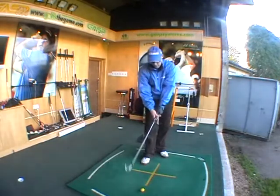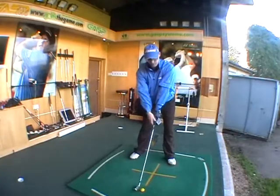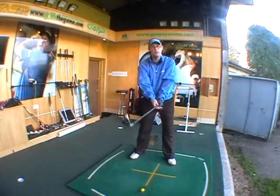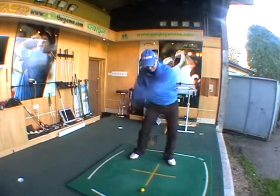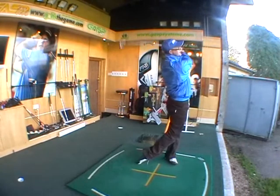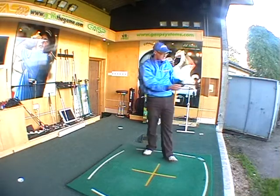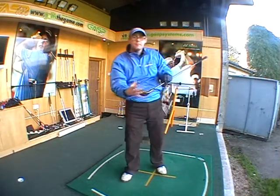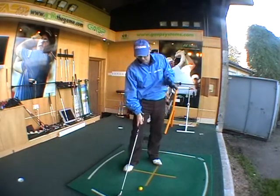That felt really good, just going to try another one. Again, the offset on this club does help — makes it feel much friendlier. Yeah, that's going dead straight, I like that, feels nice. I've hit both of those quite near the middle of the club, felt good off the face, enjoyed hitting that one, looks great to look down at.